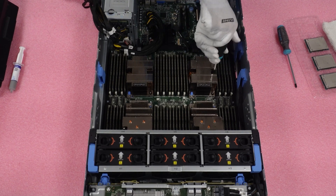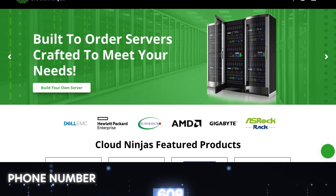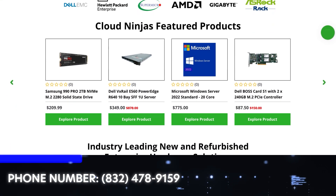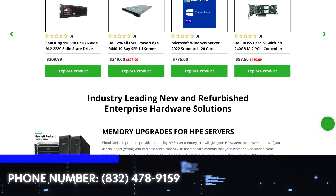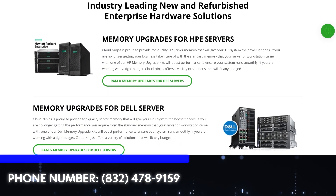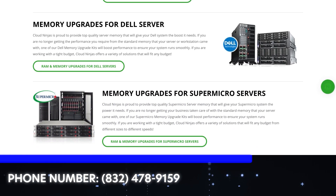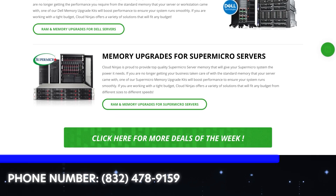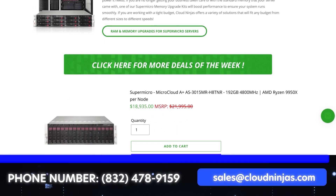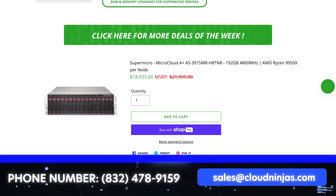We've successfully upgraded our CPU. If you made it this far, click that like and smash that subscribe. If you're looking for custom-built R940XAs or any other server, we do new and used — Dell, HPE, Supermicro, Cisco, Lenovo. We can also do custom-built white box servers for gaming rigs, AMD EPYCs, Ryzens, whatever you need. Please email us at sales@cloudnews.com. Thanks for stopping by, take care.